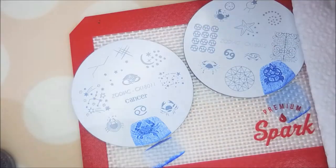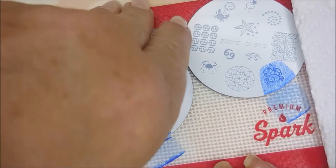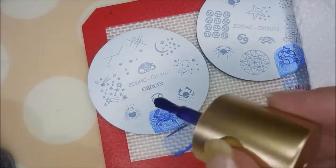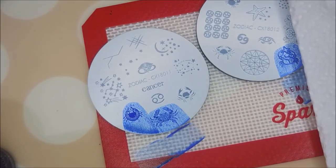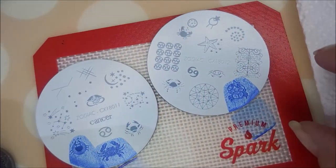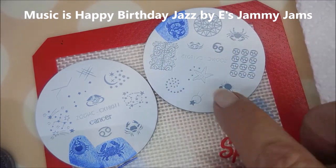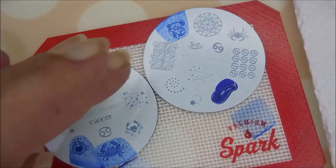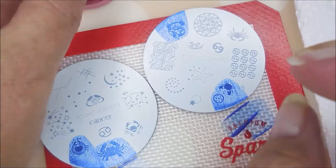I think that one looks good with some Ruby Pumps too. They're sticking to the plate holder a little, but that's kind of why I like this one. We'll do this one here too and see how that looks. Alright, one more — I'm going to go for this image here, it's like the crab reaching for the moon.